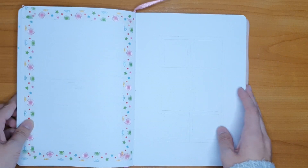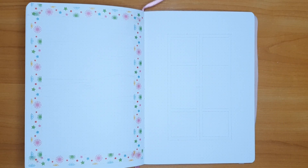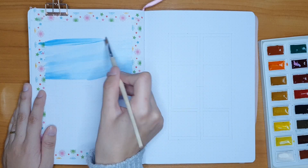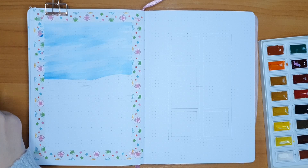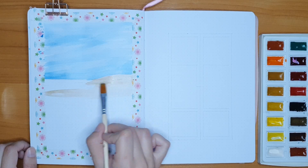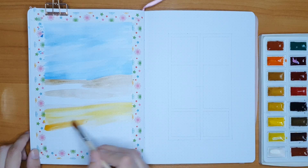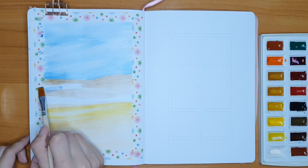Hello everyone and welcome, or welcome back to my channel. Today I am very happy to present you with my September plan with me video. I am absolutely incredibly proud of how this turned out. It wasn't 100% what I envisioned initially, but the outcome is incredibly satisfying at least to me personally.